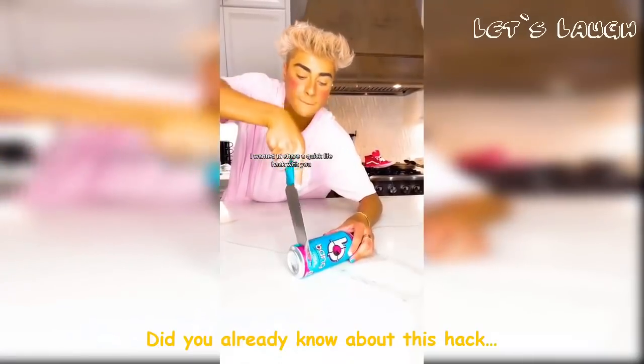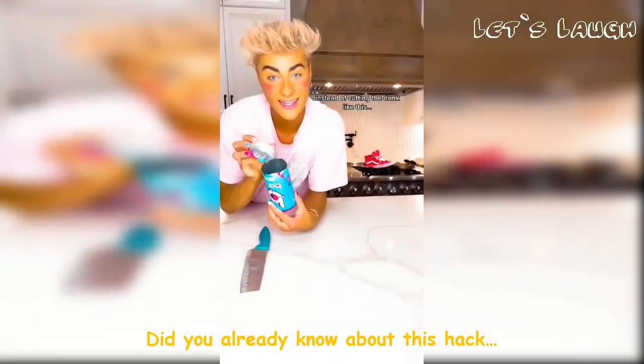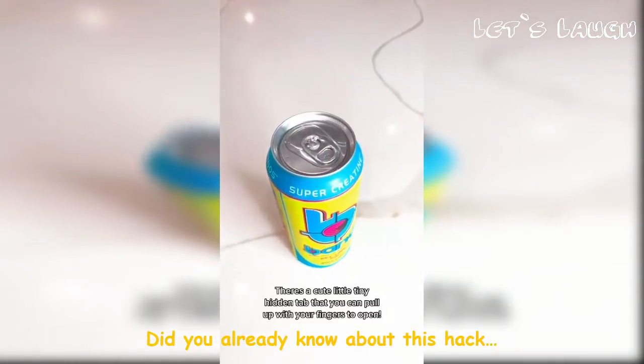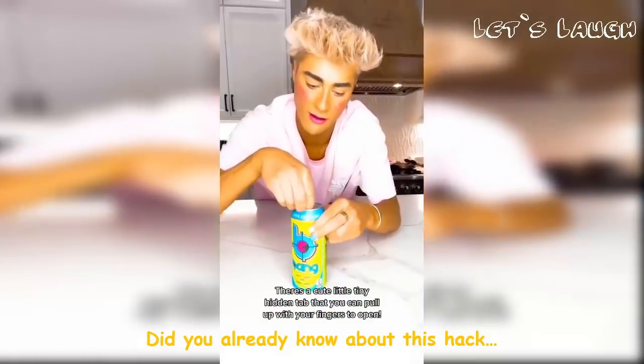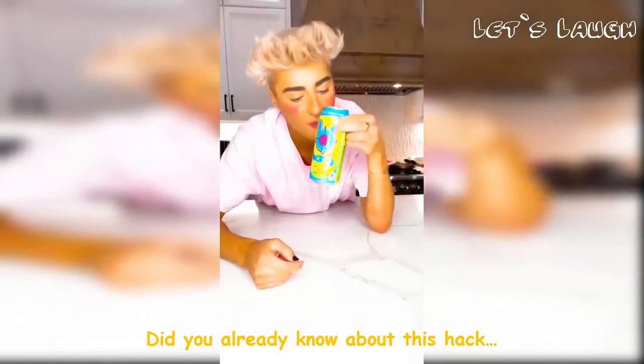I wanted to share a quick life hack with you! Instead of cutting the drink like this, there's a cute little hidden tab that you can pull up with your fingers to open. So easy — cool, right?